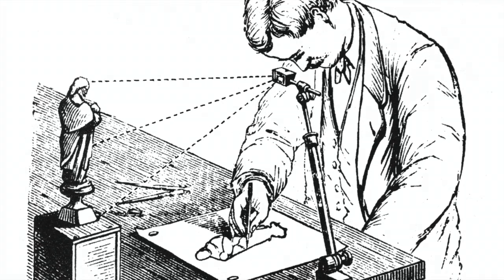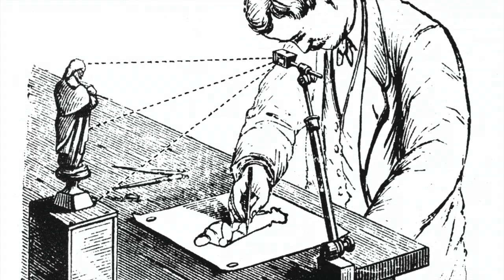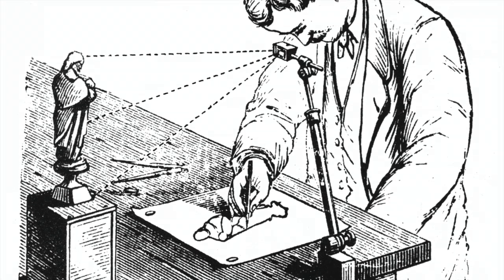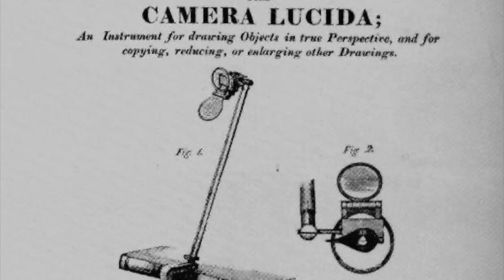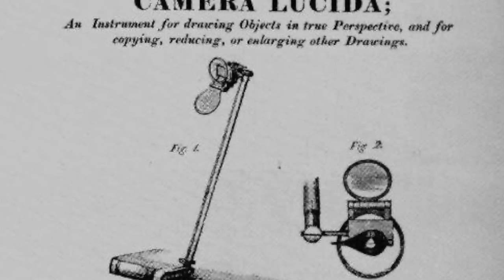Many people have heard of a camera obscura and a pinhole camera, but have you ever heard of a camera lucida? I'm going to show you how to make and use one today, but first let me explain what it's for and how it works.